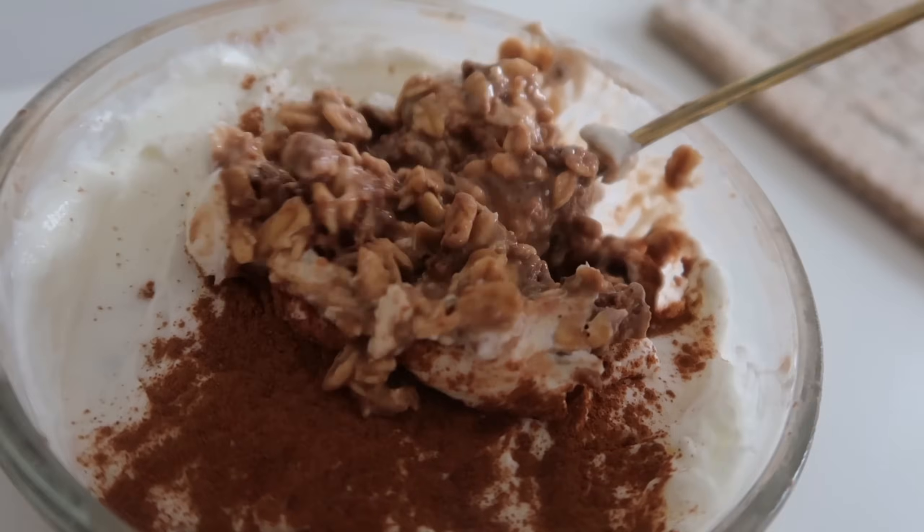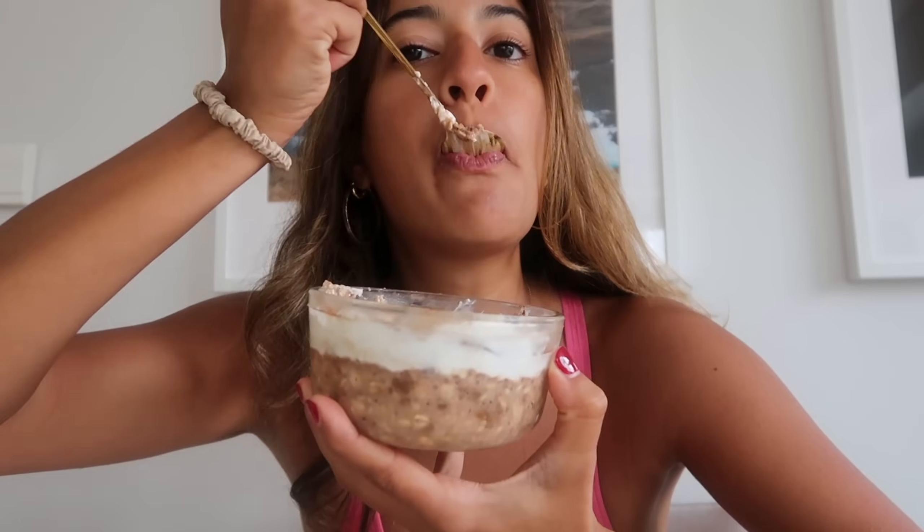Wow, delicious. I'm so excited about this. Let's do a taste test. Are you kidding me? Wow.